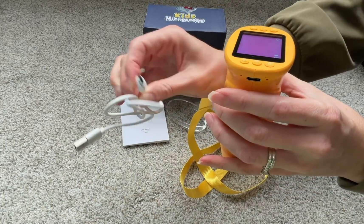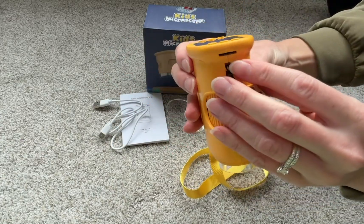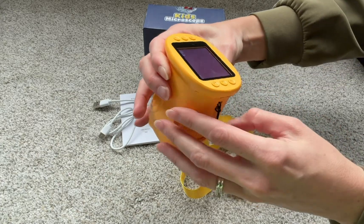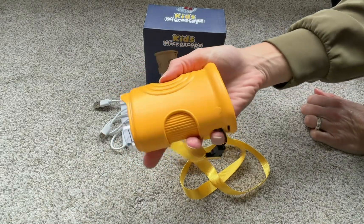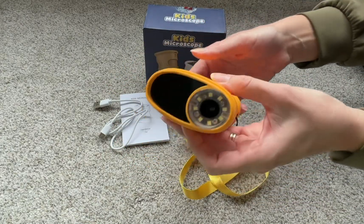This is how you charge the device. You will need a brick to plug it into the wall. On this side, there is a spot for a micro SD card — this is great to store all those photos and videos and get more storage. It's a really nice portable kids' microscope to start out and look at everything in nature. Check this one out this holiday season.